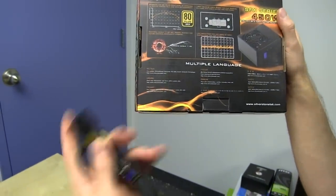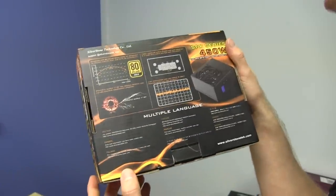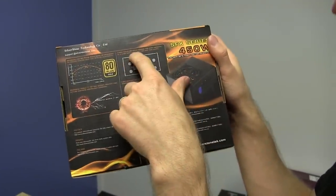There's a 6-pin and a 6+2-pin, so you can put a high-end graphics card on it. 100% modular cable design for easy removal in a case with the cable routed and tied down.